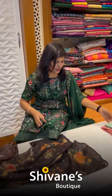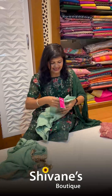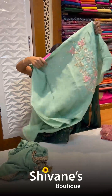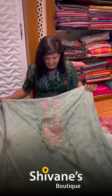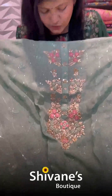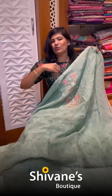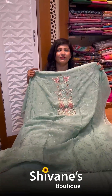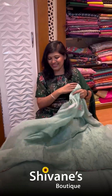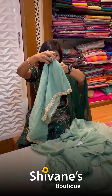I have two more pieces left. This is a pale pista green organza top — see how beautiful it is looking! You have gotha patti work done, then French knots, then zardozi, and all-over jilli-jilli inbuilt work on the fabric. This is the pant for this, and this is an amazing chiffon dupatta — so lovely and beautiful.